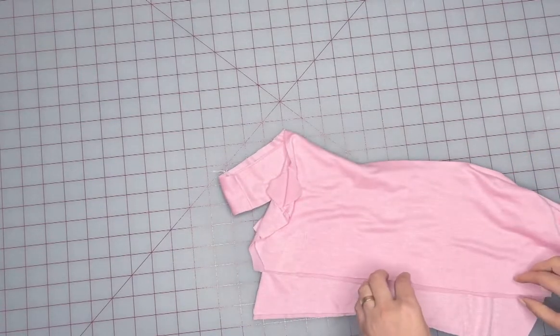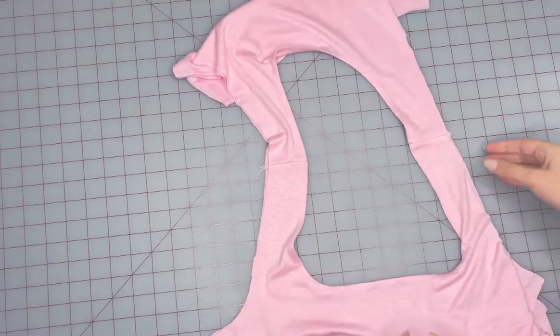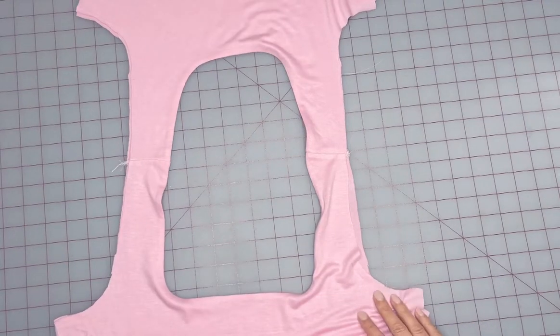Here I want to share with you my favorite way of finishing an armhole that gives you a beautiful professional result. This technique is called the burrito method and it's really quick and easy to do. You can do this with a serger or a regular sewing machine.